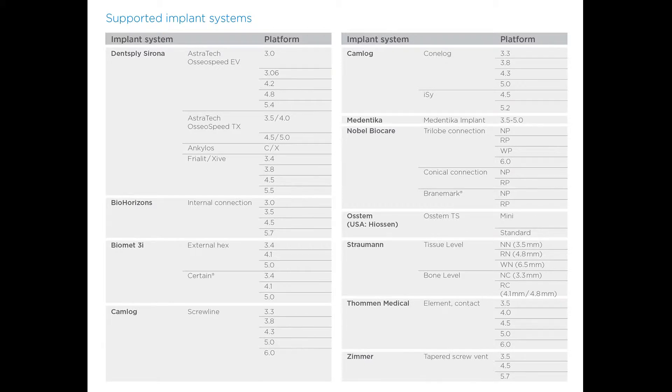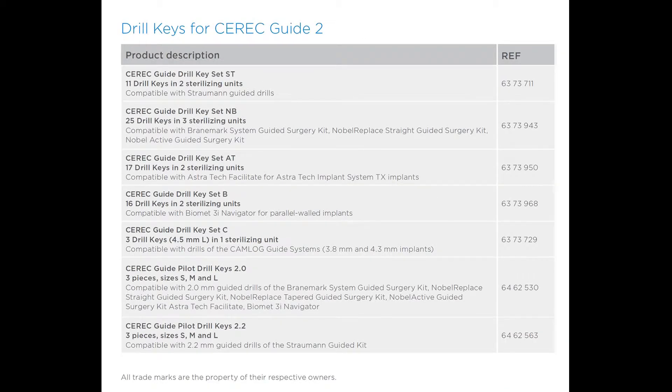These are the current implant systems that are supported by CEREC Guide 2. You will need specific drill keys for CEREC Guide 2, depending on the implant system that you're using. Here are the drill keys available from Dentsply Serona for CEREC Guide 2, and they can be purchased through one of our authorized distributors in the United States.